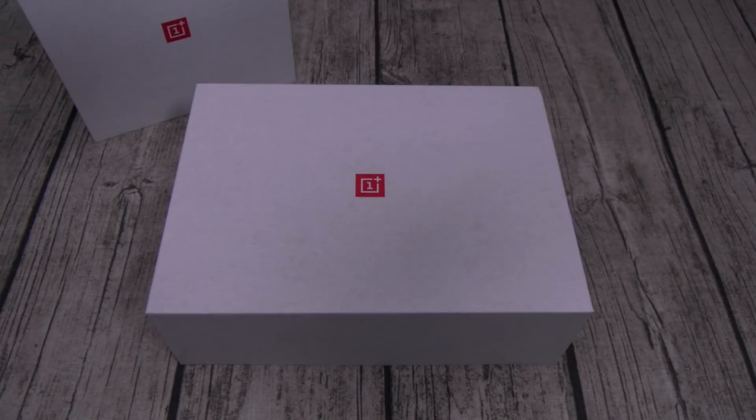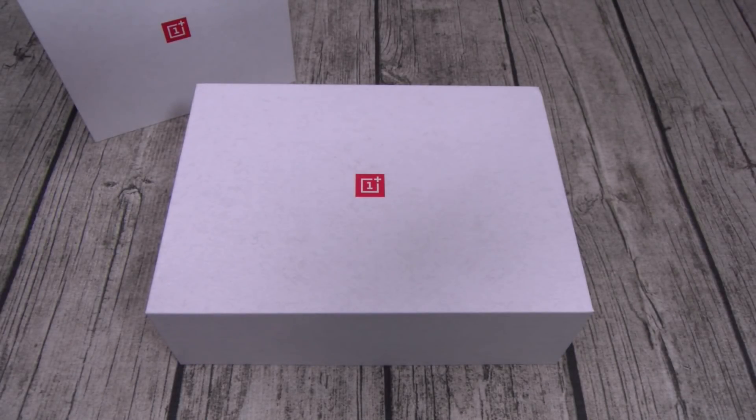What's up everybody, it's your boy Floss back again with another video. Today we're going to do a quick unboxing of the OnePlus 6T. Now just in case you didn't know, the T stands for trouble — companies like Google putting out these phones with 4GB of RAM and 64GB of storage and charging a thousand bucks, y'all in trouble.